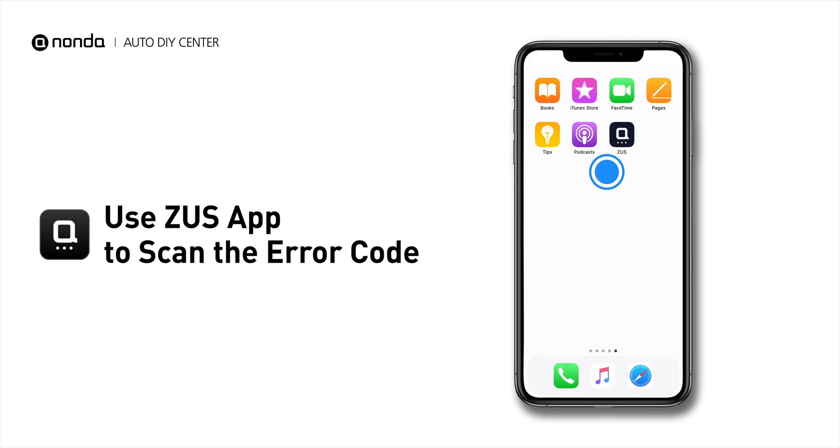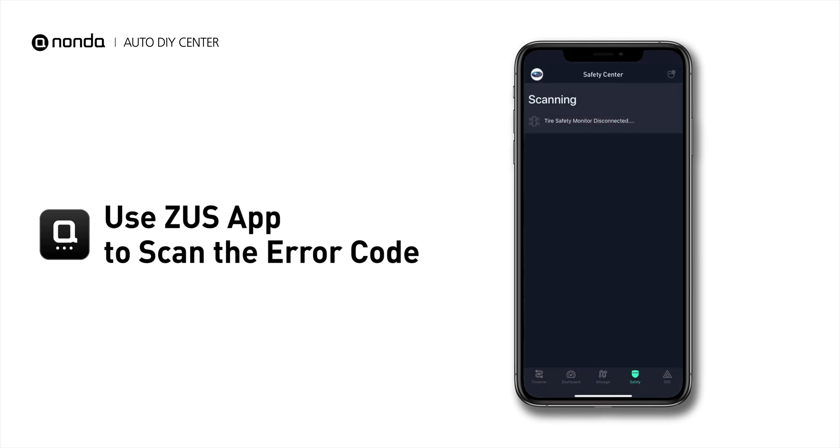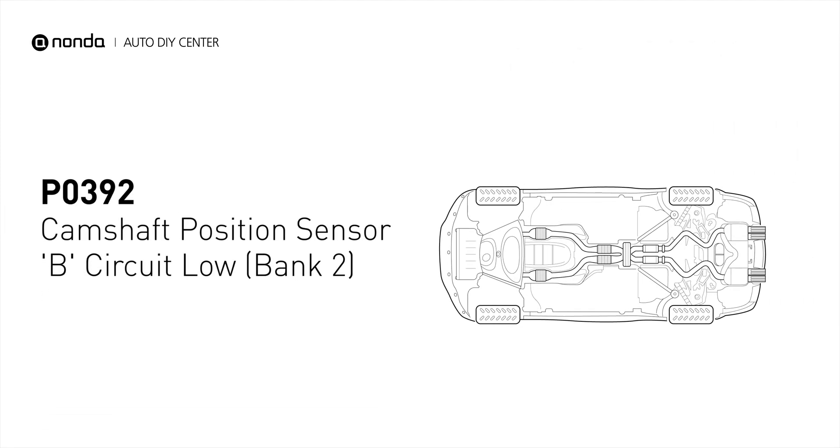Use the Zeus app to scan your vehicle and see the error code P0392. It means that the engine control module detected the engine camshaft position sensor circuit is not within specifications.